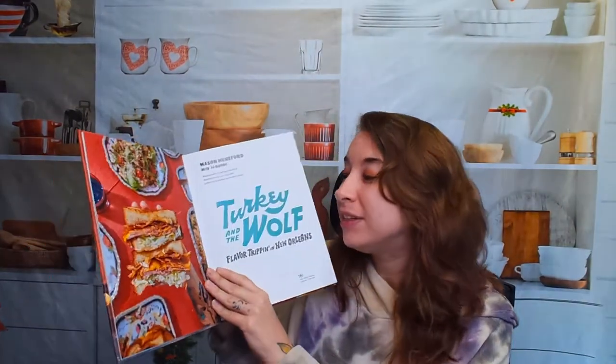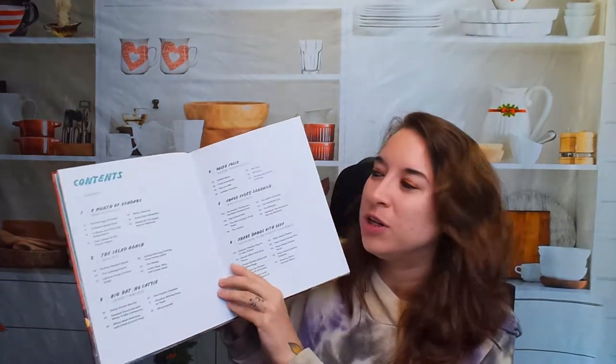Let's check out Turkey and the Wolf. This is by Mason Hereford and JJ Good — Flavor Trippin' in New Orleans. I haven't actually been here, so I'm really excited to check it out. I've cooked some dishes that would be similar, but this just opens up so many doors.